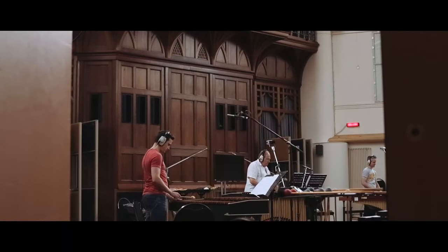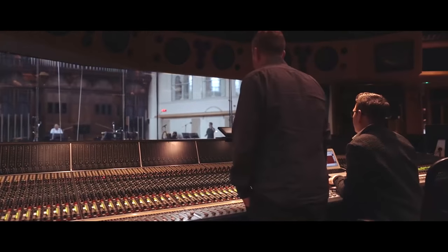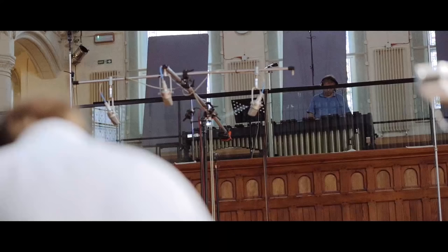Having the opportunity to hear these nine amazing players playing in such a beautiful acoustic really is quite a special occasion.